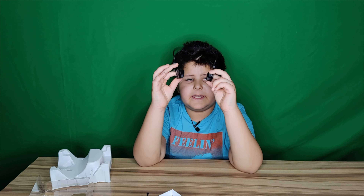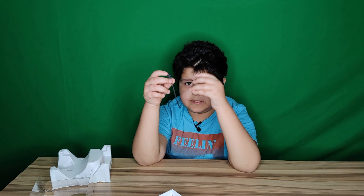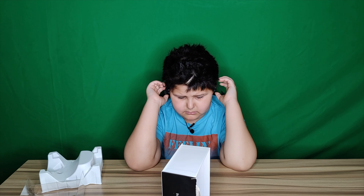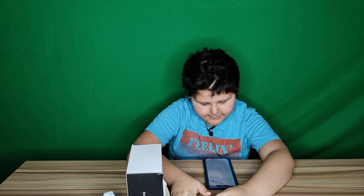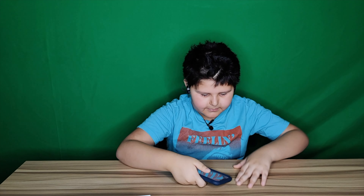This is what they look like, and technically they go over your head — like this. We're going to attach this. All right, let's see where to go now.